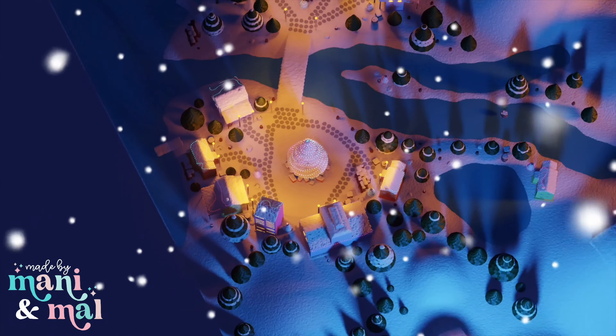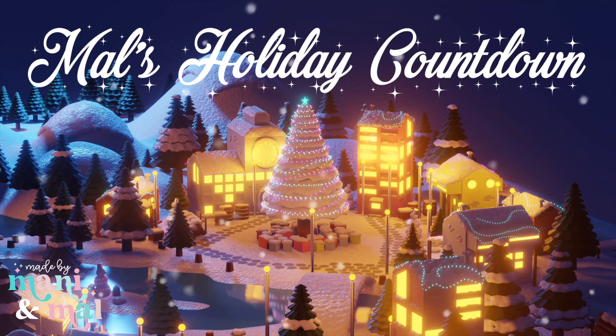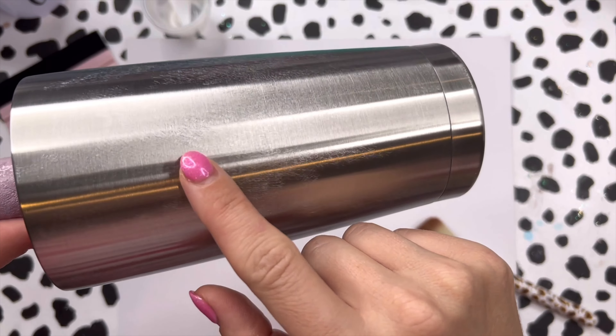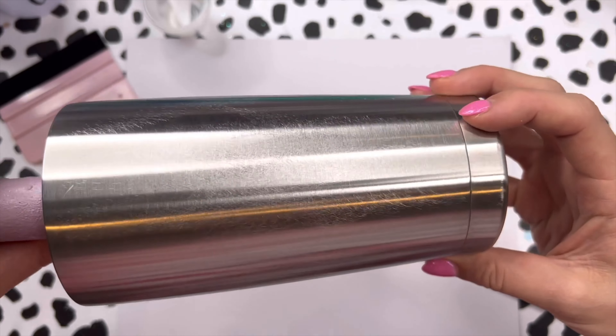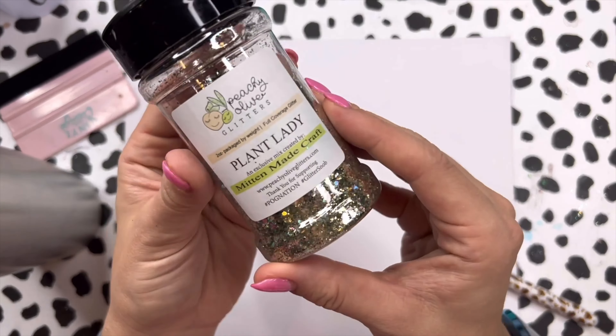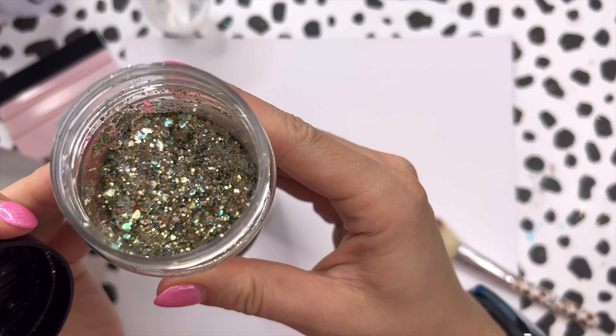Alright, we're starting with a 20 ounce traditional tumbler that I have sanded down really well to prep it. We're going to start by base painting the cup with Wedgwood green acrylic paint, and the glitter we're using is Plant Lady, which is a custom mix by my friend Rachel at Mitten Maid Craft.